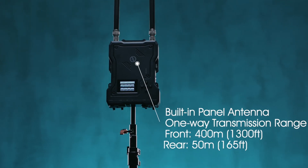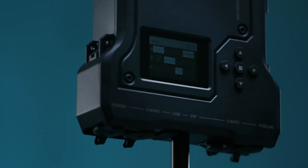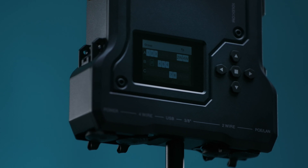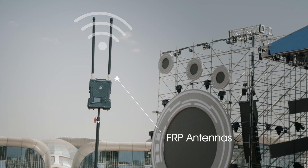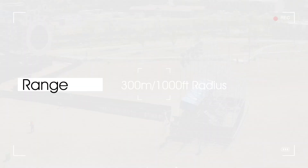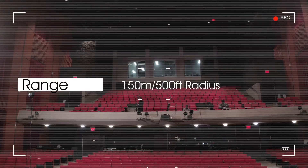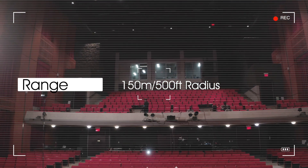The unidirectional operational range of the M1 system is 400 meters at the front and 50 meters at the back. With the two included external FRP antennas installed, its range increases to a circle of 300 meters radius in open space and 150 meters in a complicated indoor environment.